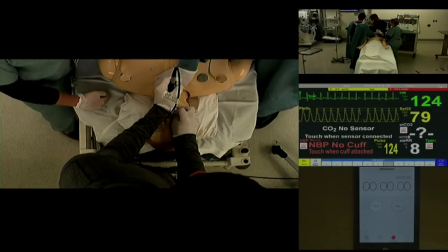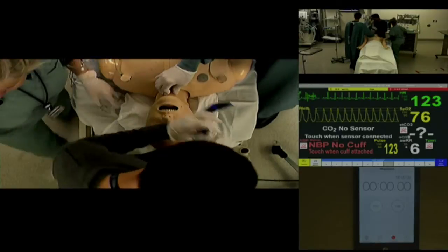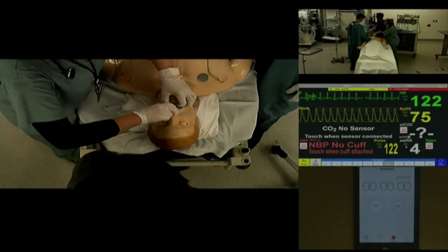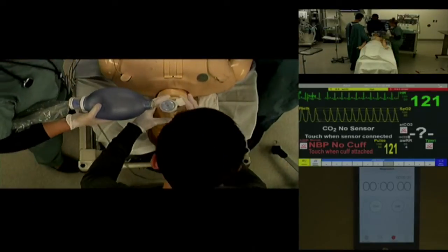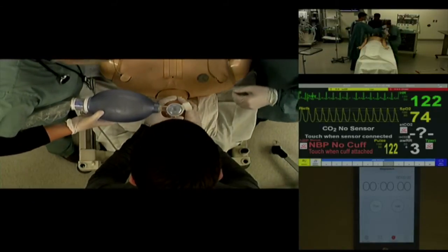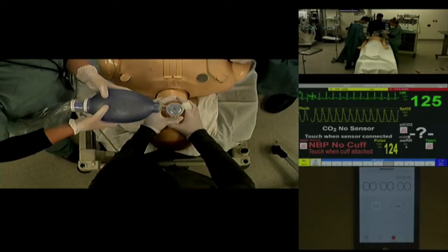If you can't get a view, come out and we're going to bag the patient. Coming back out. Let's do a two-person ventilation technique here. It's been hard to ventilate from the outset. Let's see chest rise — still not ventilating very well. Minimal chest rise.